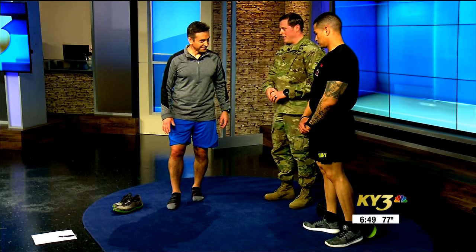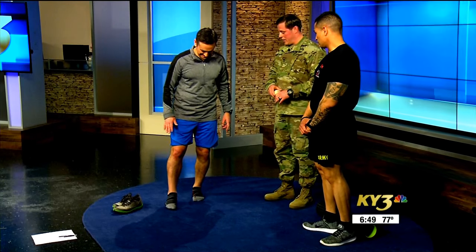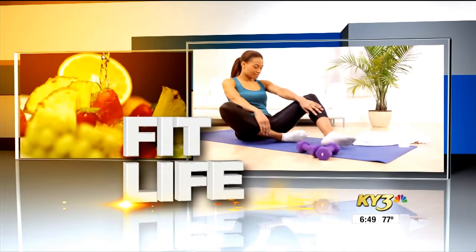That's probably pretty painful, right? It is. You try to do this as long as you possibly can — three to five minutes and then you would rotate feet. An important thing to do for people in the military, but also for other people who get out and exercise, is recovery. On This Fit Life.